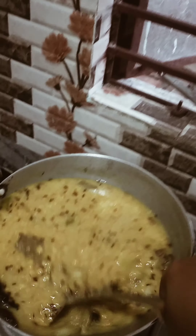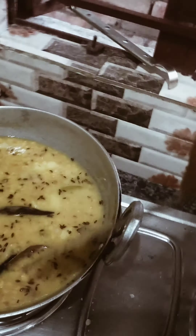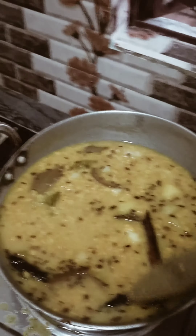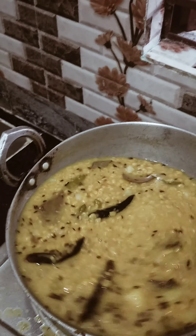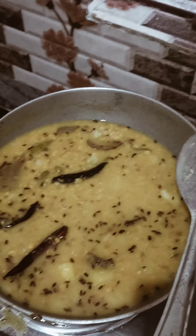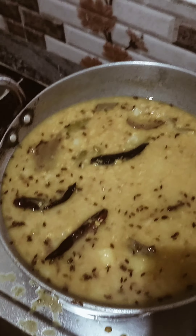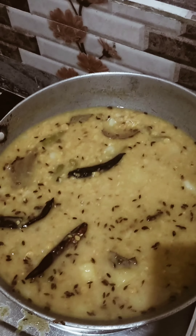If you like this, you can add it — we've added a recipe. This recipe is a simple recipe. If you don't like it, please give us a comment, like, comment and share our channel. It's a good meal.